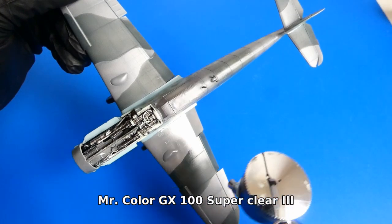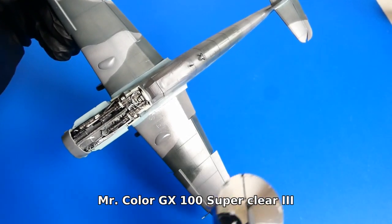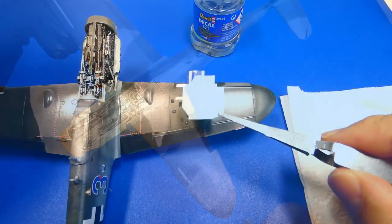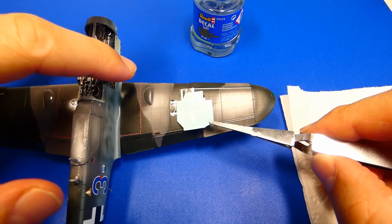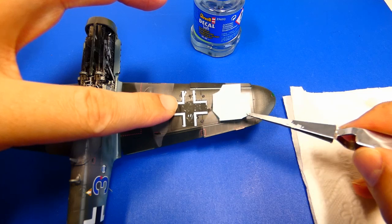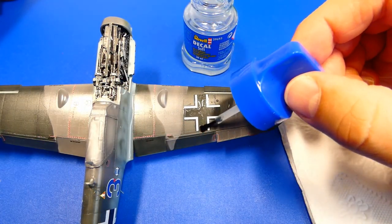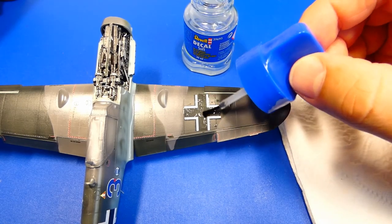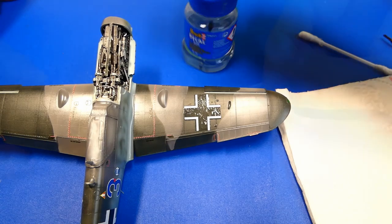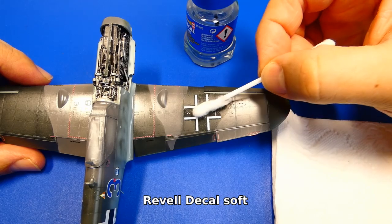After all parts are painted I add a layer of clear varnish to protect the camouflage from dust — it's also time to apply decals. At the beginning of the video I praised the decals, but I must say I was disappointed: although they are very nice and colorful, several times they were too fragile and tore apart. For a better fit on the surface I use Revell decal softener.